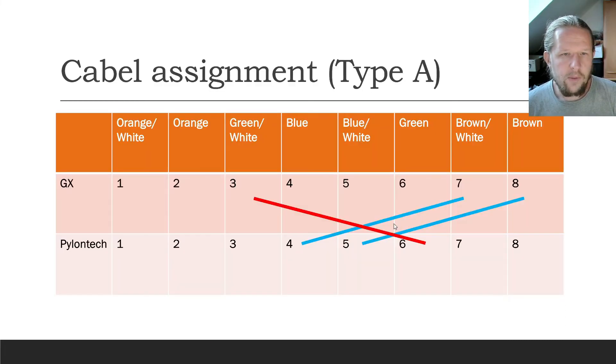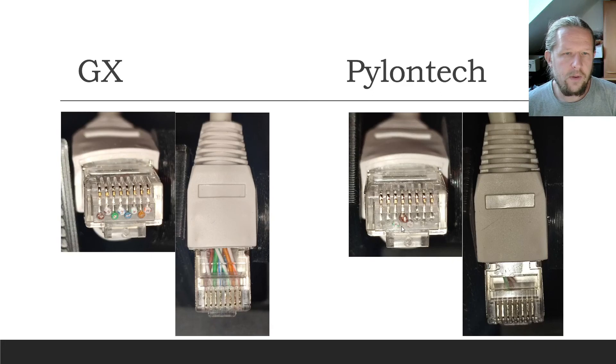Going back to the table, you can see these three pins. The colors are brown, brown-white, and green-white on one end, and brown-white, brown, and white-green on the other end.